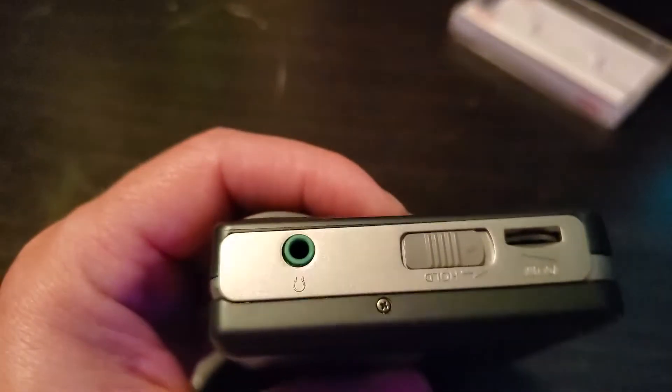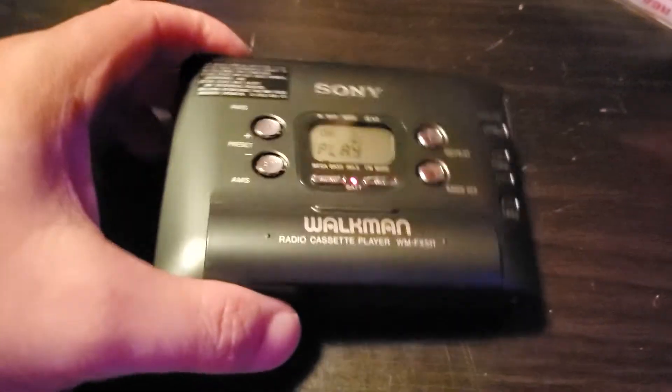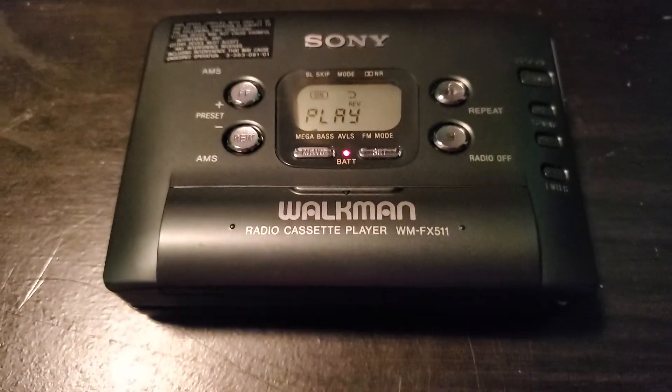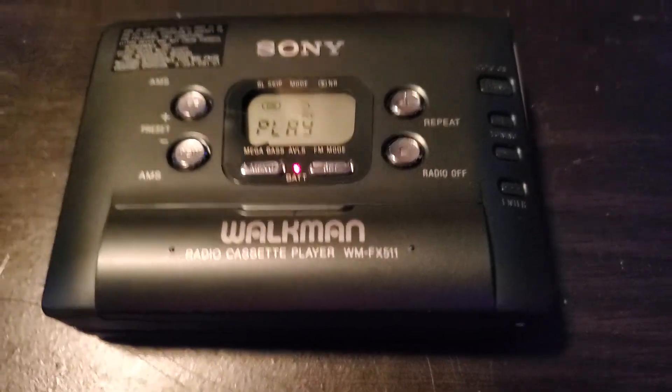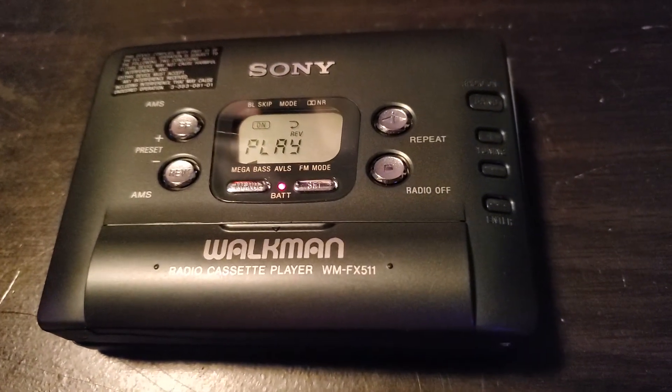They've got a couple of videos on YouTube about this Walkman — I think there's like three or four including this one I'm making. Alright, I'm going to let you go, and that's it for this video. Thanks for watching, bye bye.